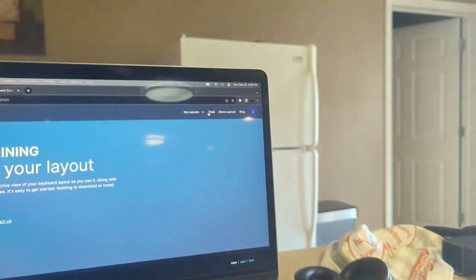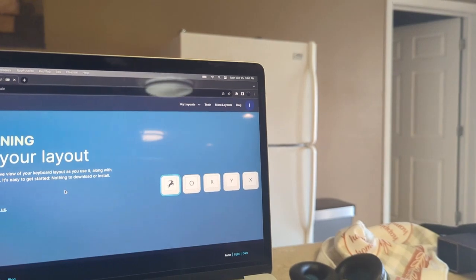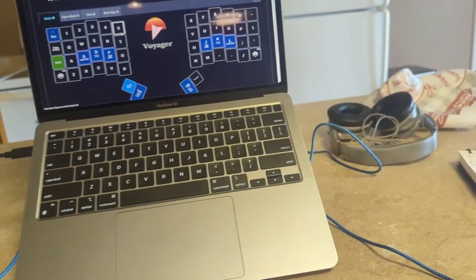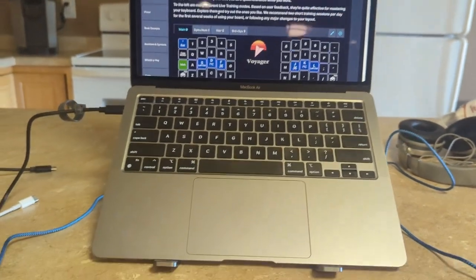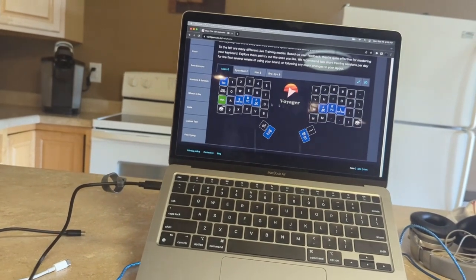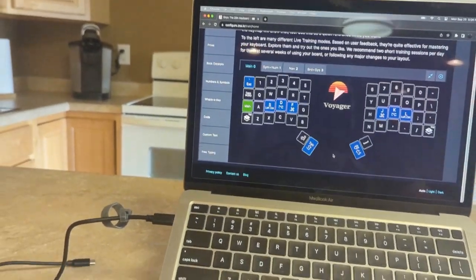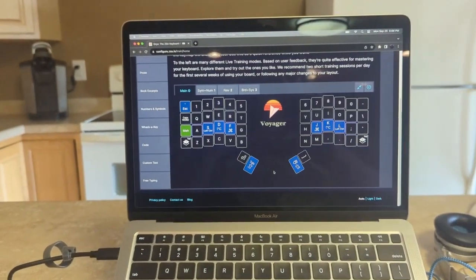If we go to Train, start training. Yep, that's the Voyager I want. It actually recommends: press the sequence, press C, enter — two. Boom. And with this, it'll actually have the board up on the screen for my training, and it'll teach me how to use the board. Stay tuned to the channel if you're interested in how the Voyager works out for me in the long run. Have a beautiful day, folks.